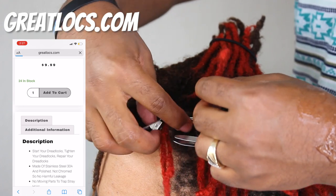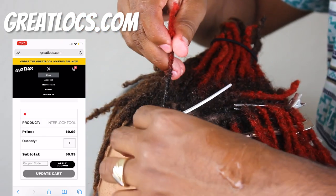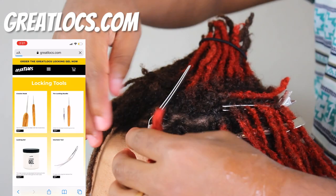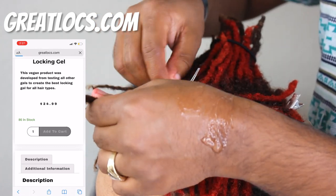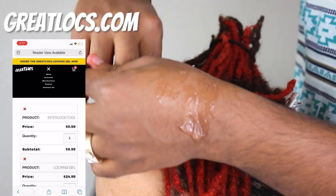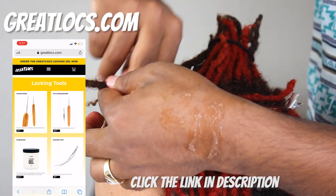It's made for getting instant dreadlocks and also maintaining them. The interlocking tool is basically to tame your new growth. If you're going to have dreadlocks for a long time, it will benefit your hair. You can get both tools separately or together in a locking bundle. Click the link in the description to shop now at greylocks.com.